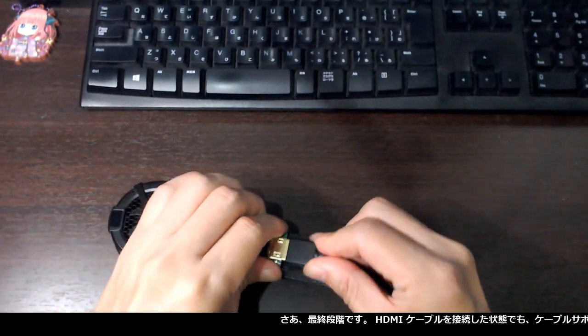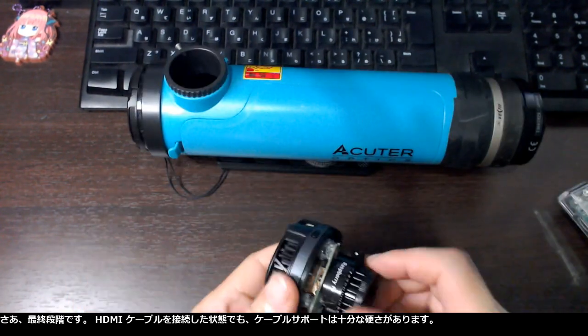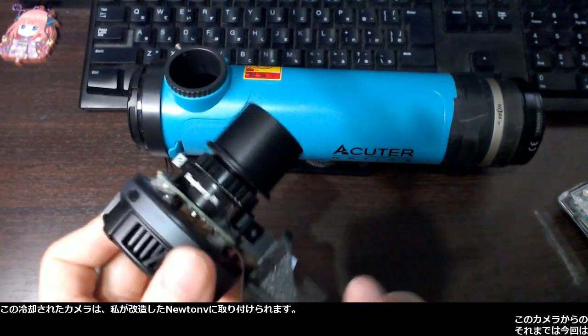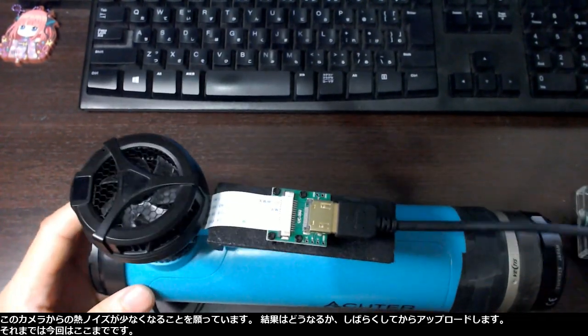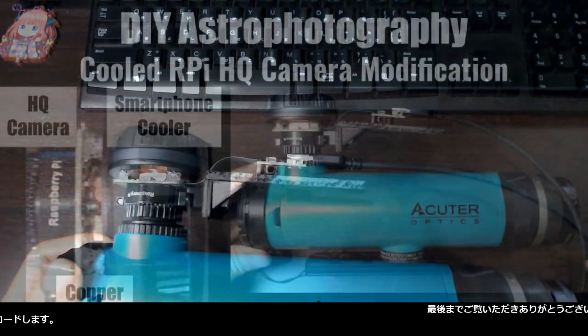It is the final stage. The cable support is stiff enough with the HDMI cable connected. This cooled camera goes like this to my modified Newtonian. I hope I get less thermal noise from this camera. I will upload the result of how it goes some time later. That is all for this time. Thanks for watching this video. See you next time.